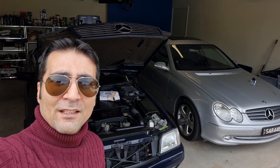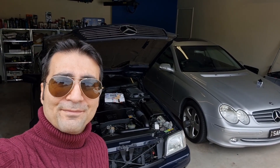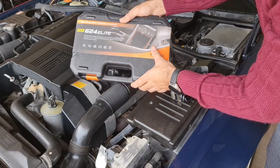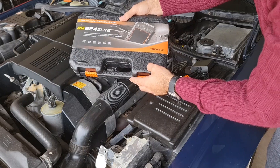This is my 624 Elite Fox 12 scanner that I bought. I have already scanned many Mercedes with it and it supports other cars as well.